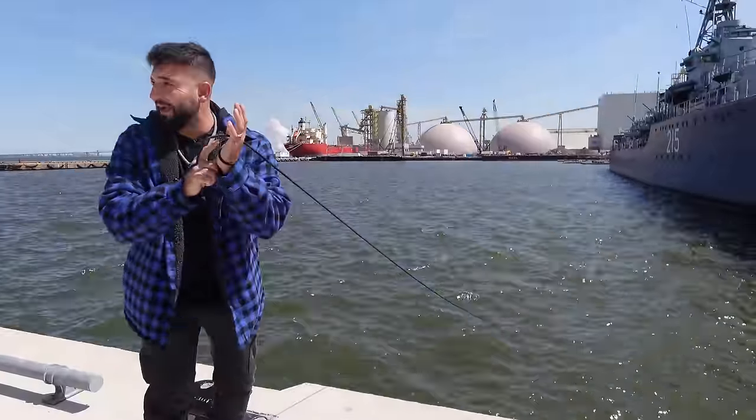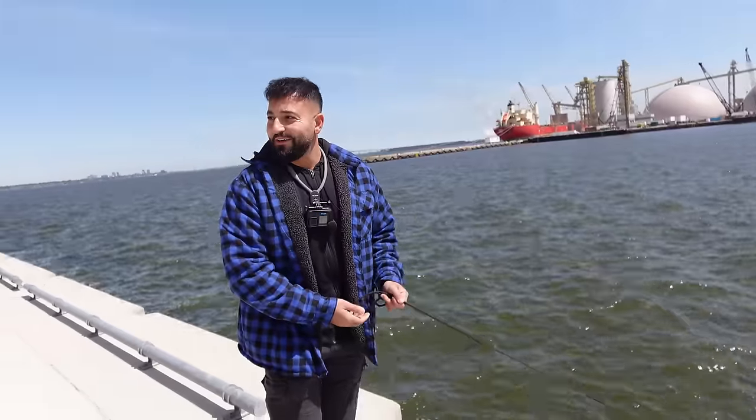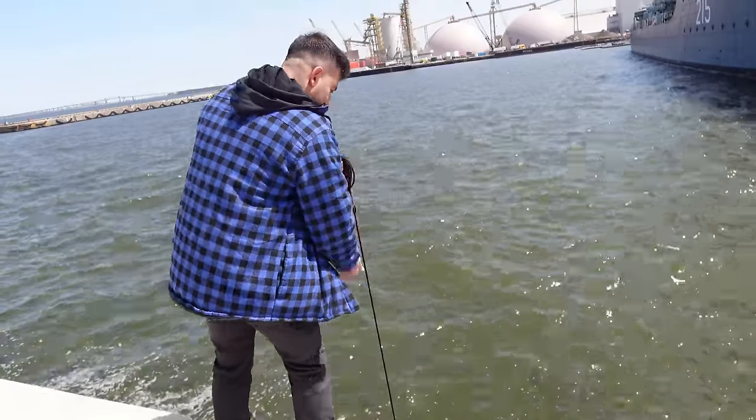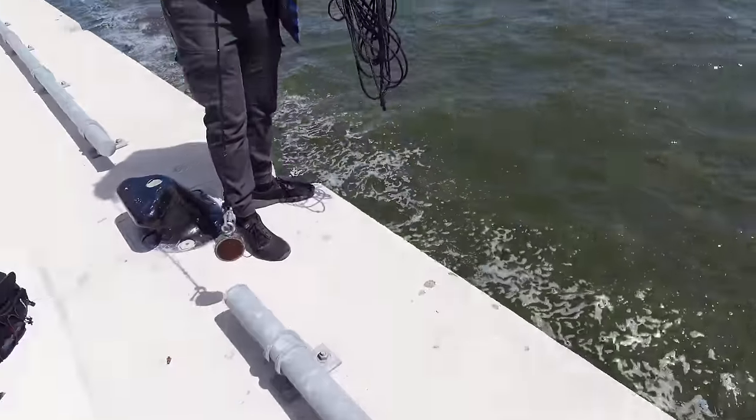First throw of the day right next to this big military ship. I don't know if we're going to get kicked out by the military, but let's see what happens. I've tied the rope around my hand because I always lose these things. It's deeper than I thought — I don't feel the bottom yet. Now I do, it's made it to the bottom. You feel it on the rope. Nothing. We got nothing.